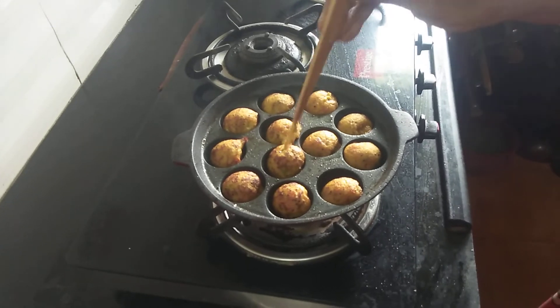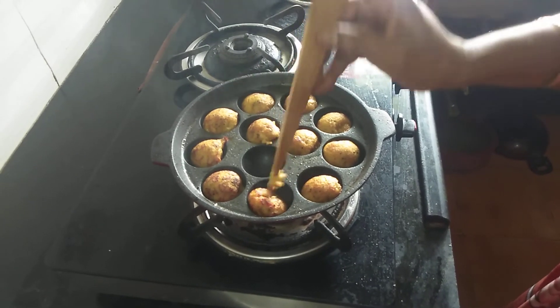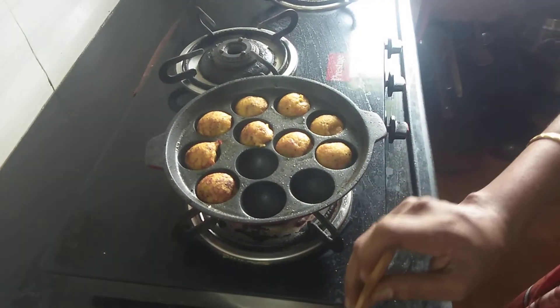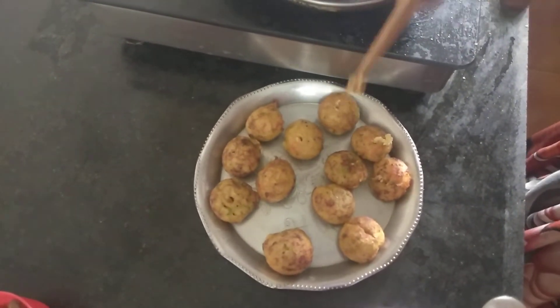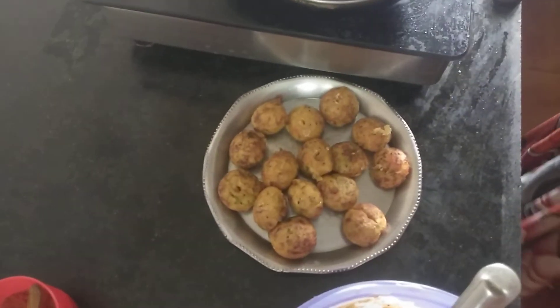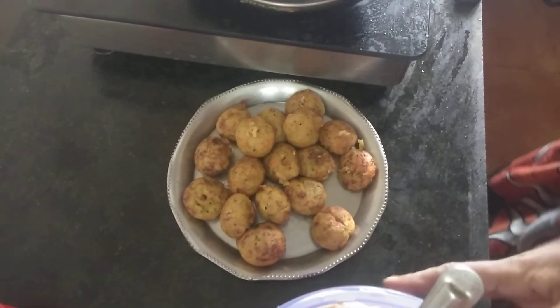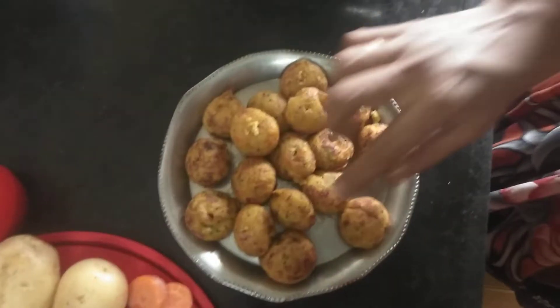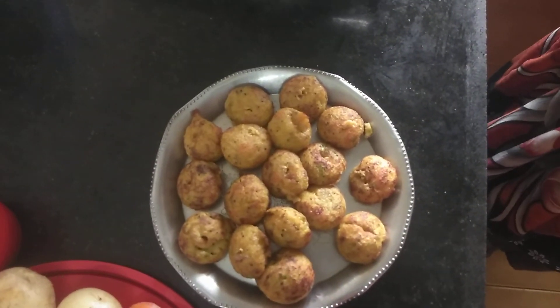I am going to add the vegetables. Now we are ready. Thank you, viewers. Thank you so much.